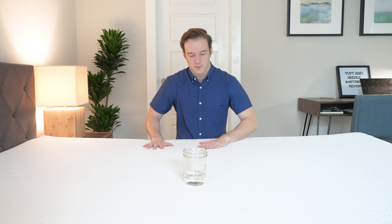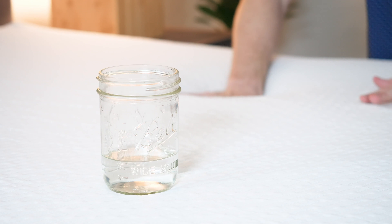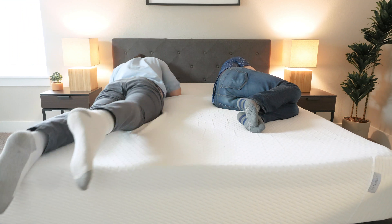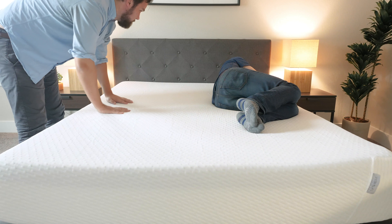We get a lot of questions from people who sleep with a partner — they want to know if their partner's motion is going to be isolated or transfer over and possibly wake them up at night. We call this motion transfer. To test that, I have a glass here. I'm going to create a little disturbance and see how the glass reacts. You can see it's not moving too much. I also had Martin on my team jump in and out of bed and create a little disturbance while I was on the other side — didn't really feel too much of that motion transfer. I feel like this is a potentially good option for couples.